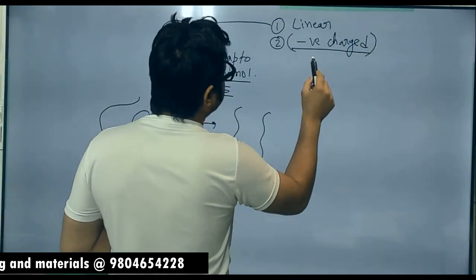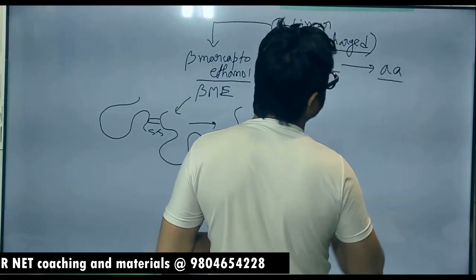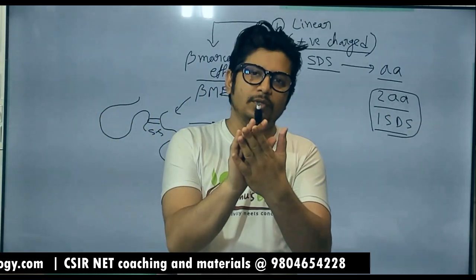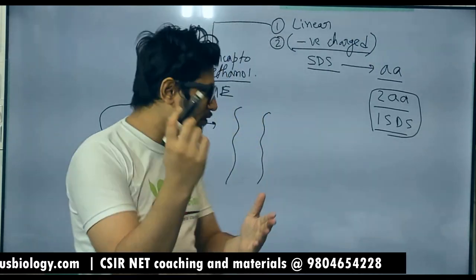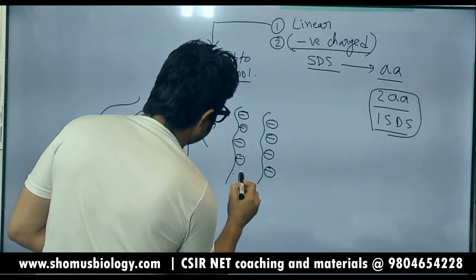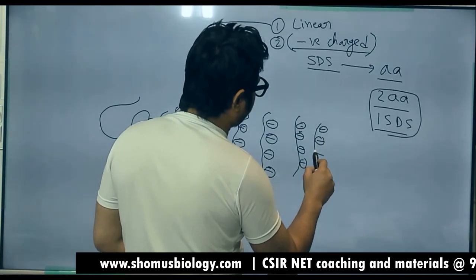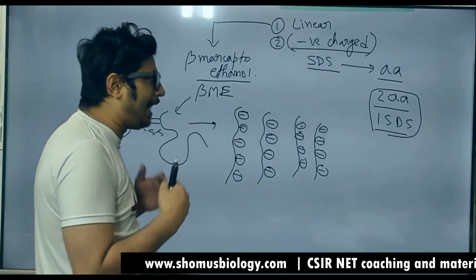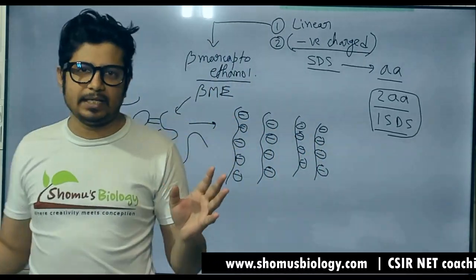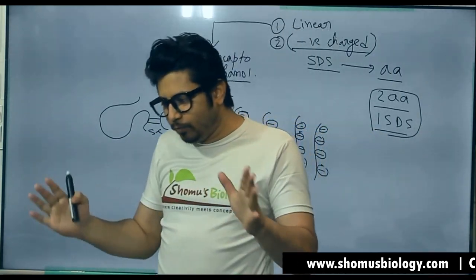The second step is to make proteins negatively charged with the help of sodium dodecyl sulfate (SDS). SDS interacts with amino acids — every two amino acids bind one sodium dodecyl sulfate molecule, and it carries one net negative charge. So the linear polypeptides will be filled with negative charges. Whatever proteins we have, after SDS treatment they carry the same negative charge, so we can get rid of charge density and shape biases.